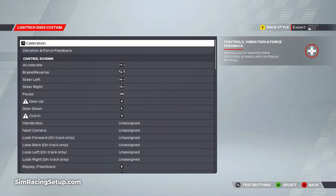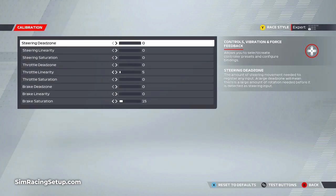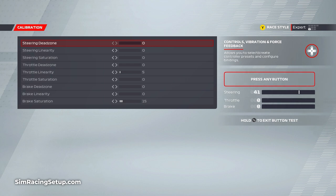The first stop once we're in F1 22 is to head over to the controls, vibration and force feedback settings. Here we can calibrate our G923 as well as adjust the calibration settings. The first thing you should do is go ahead and start the button test. During this test you can check that your steering, brake and throttle are all working correctly. Push any pedal or turn the wheel to see the bars on the right-hand side move — they should all reach 100 when you push the pedals fully and turn the wheel 180 degrees in either direction. If you're not able to get to 100, don't worry — later in this video I'll run through the settings to fix this.